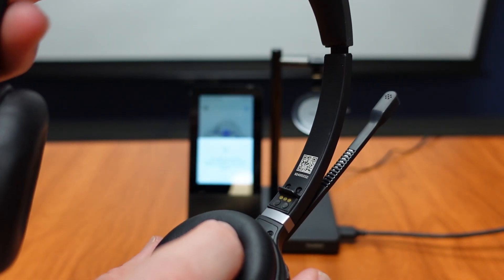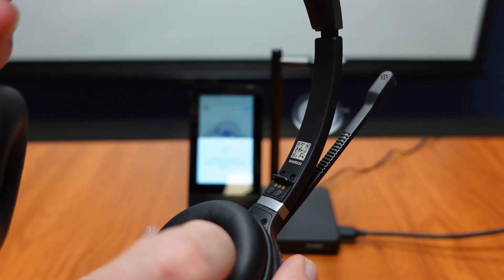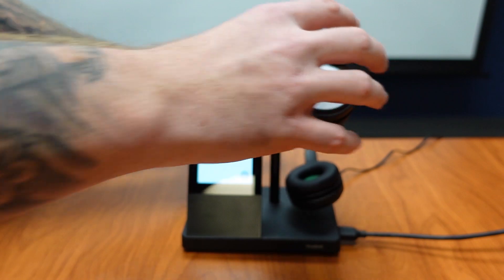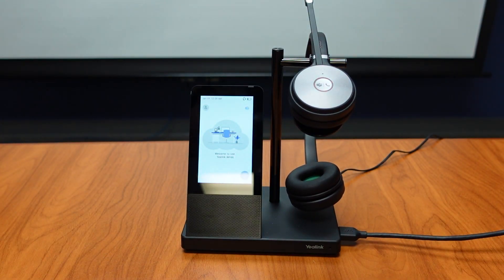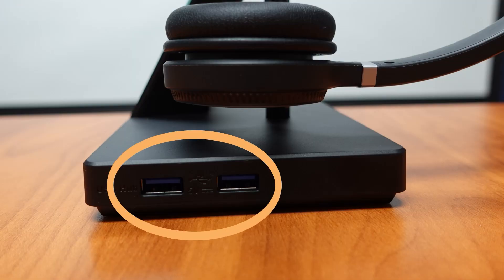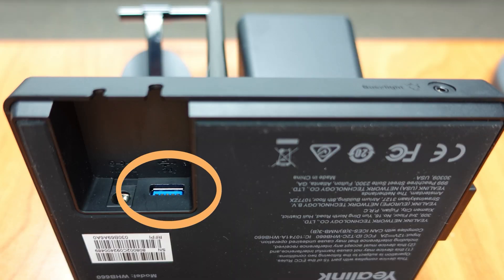To dock the headset on the charger, all you do is find the charging ports on the headset and put it onto the docking station like this. On the side of the base we will see our USB hub, where we have two USB ports. There is also going to be one more USB port on the bottom of the base, right next to the power supply port.